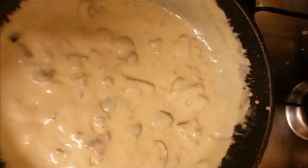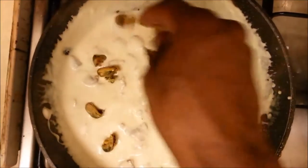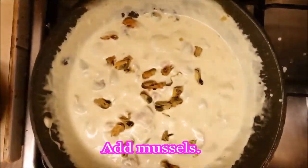There we go — the cheese is melted into the sauce nicely. As you can see, the sauce is very thick now, a nice thick consistency. Beautiful.